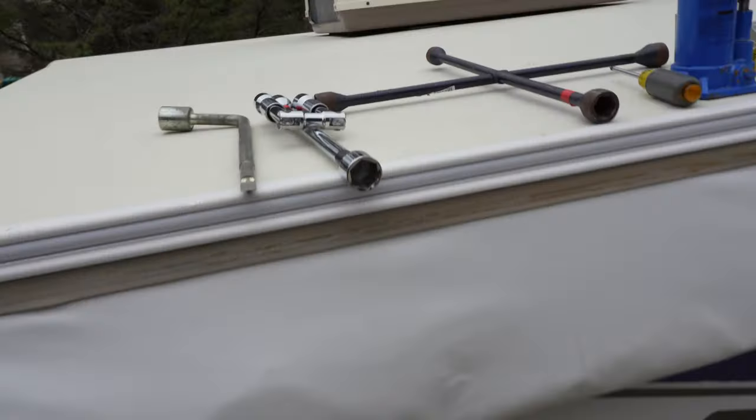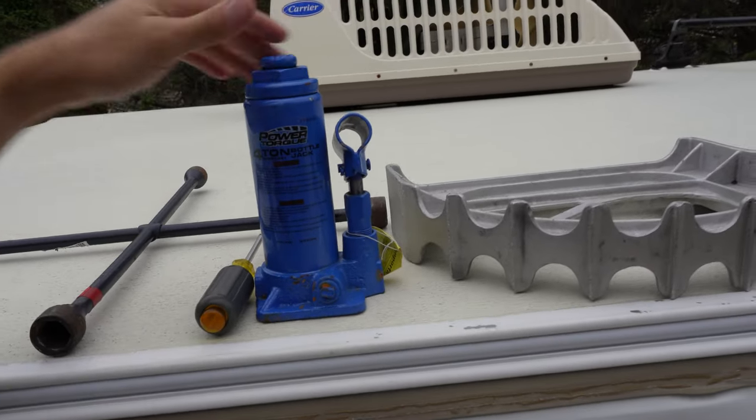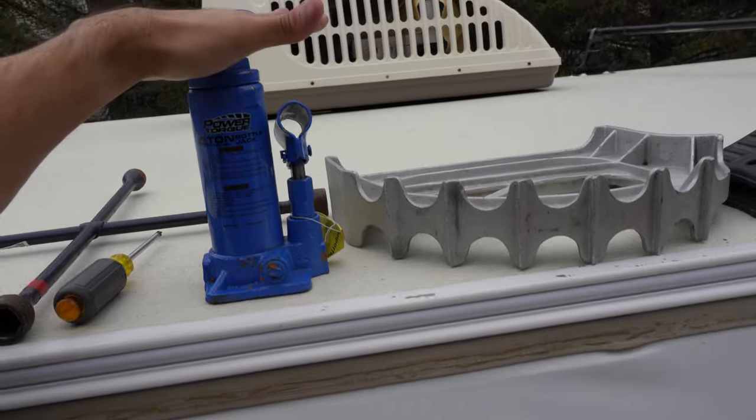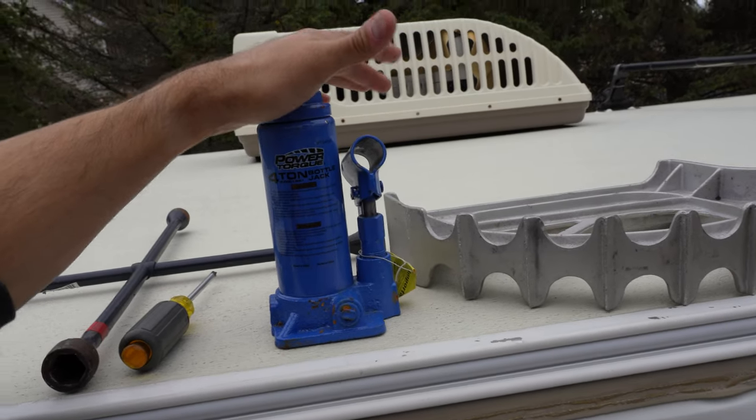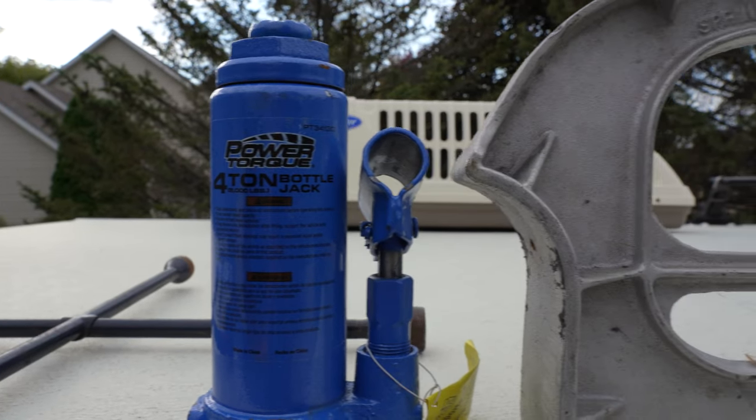When you really break it down, there's really only three things you need to make sure you're able to get up and running again if you get a flat tire. First and foremost, you need a means of getting whatever side of your camper that has the flat tire up and off the ground. So for example, this is probably the more preferable option in most cases, and that's just a simple bottle jack. Obviously being four tons, this is quite a bit of overkill, but nevertheless, it'll work.